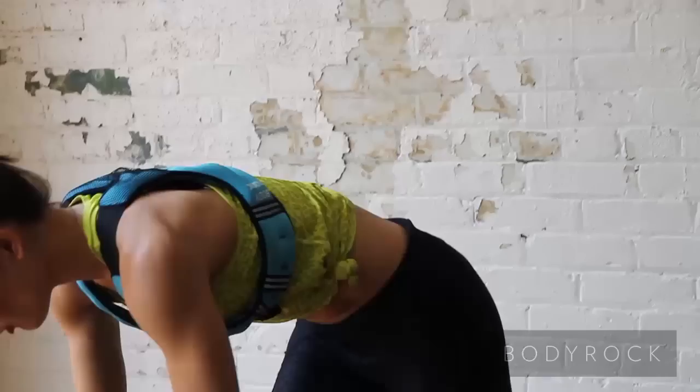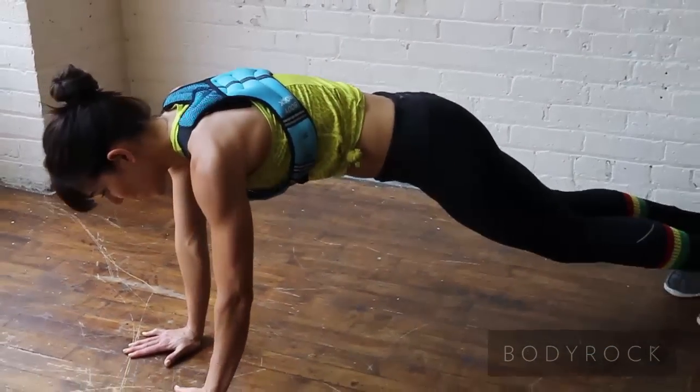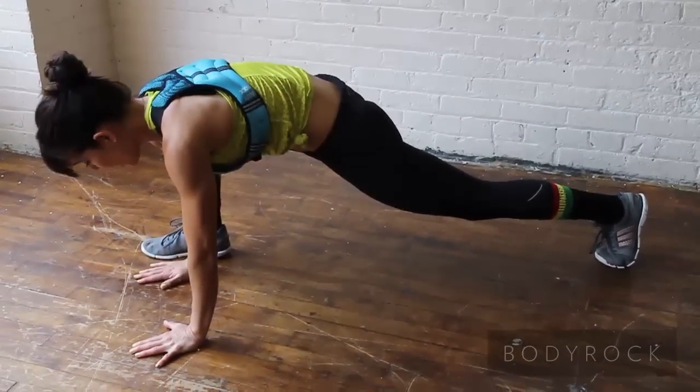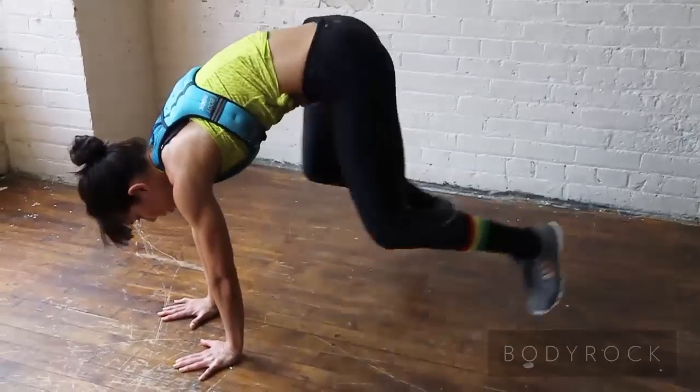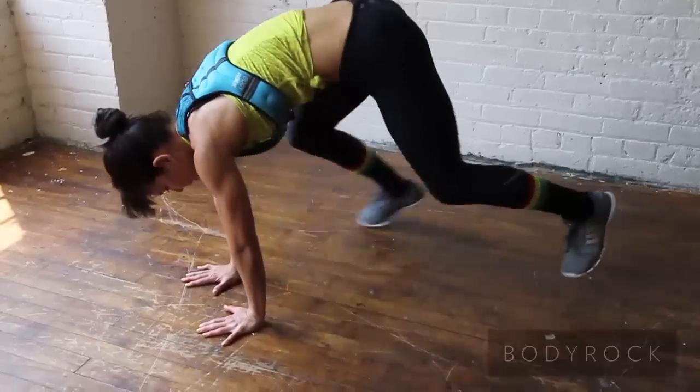First exercise will be sprawlers. You'll get down into a plank, one foot on the outside of your hand, and you're just going to jump to exchange it. So that's your first interval — sprawlers.